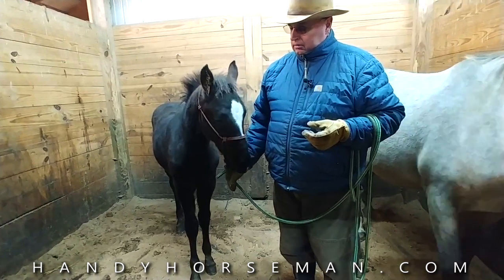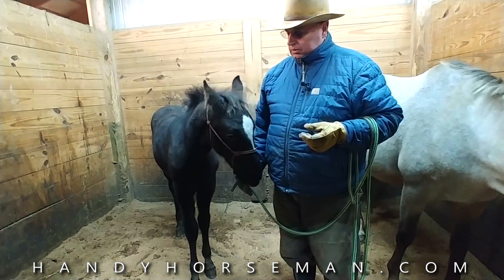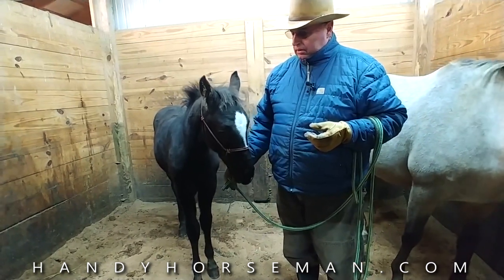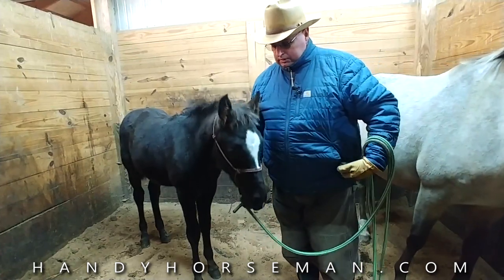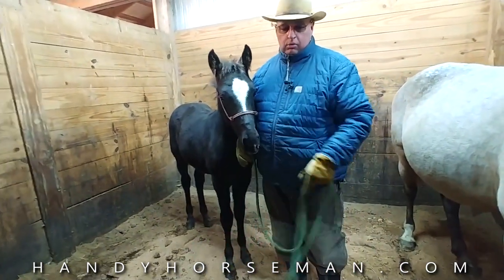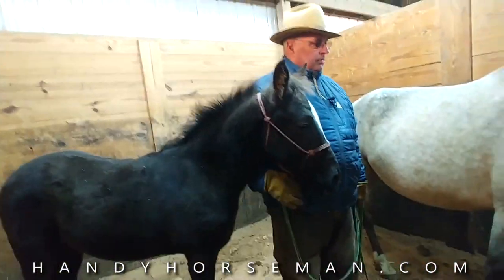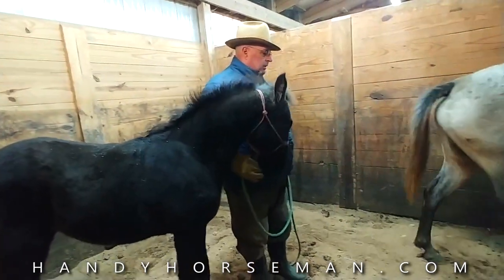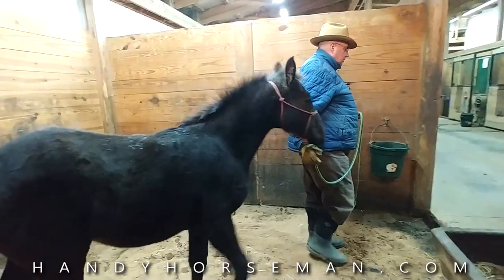Yesterday when we started out, he reared up and wanted to strike at me — he was worried about all this. Now we're going to step over here and walk out of the stall and lead this baby following his mama. We're not going to let him get ahead of us — we're going to lead him proper, just like we expect when he gets older.